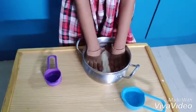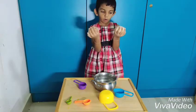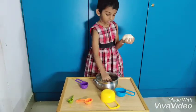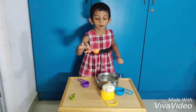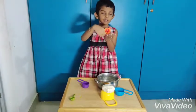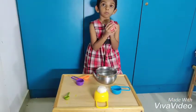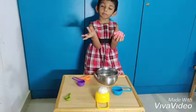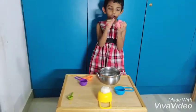Let the dough play. I like pink colors. Now make it a roll.